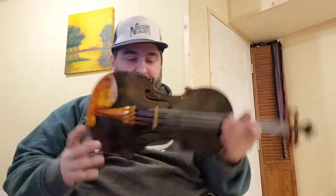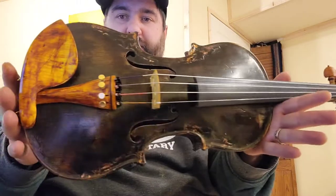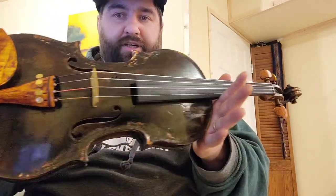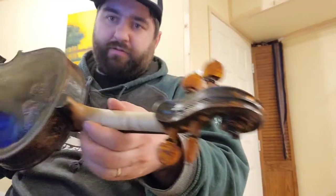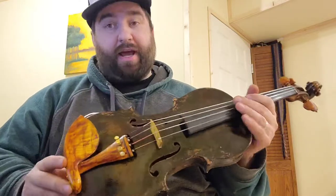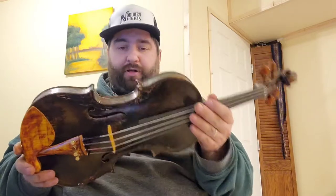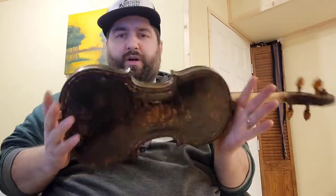Hey everybody, Lucas Welsh here, and today I'm bringing you this beautiful violin that just got finished going through the setup process here at the shop. This is a completely one-off custom instrument — as all of them are, to be real honest with you. There are no two violins that come out of this shop that are going to be the same. That's the beauty of the process that we use.